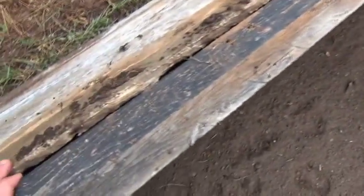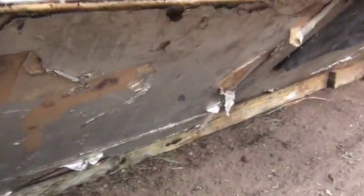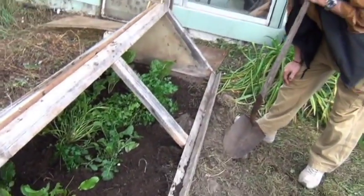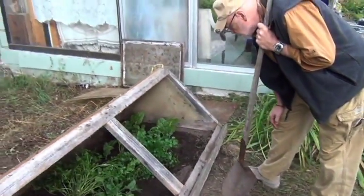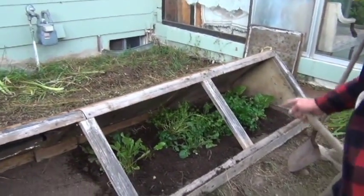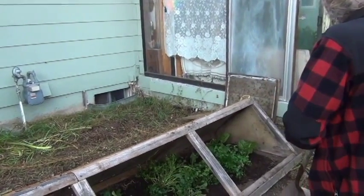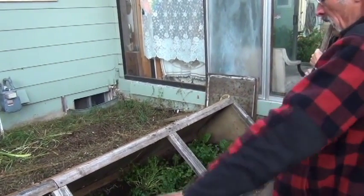This is a south-facing structure. On the back we've got wood, and there's a hard layer of insulation in there. These are all good cold frame design elements.